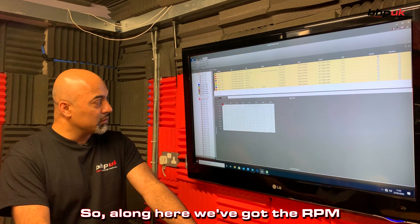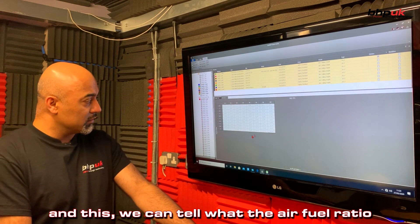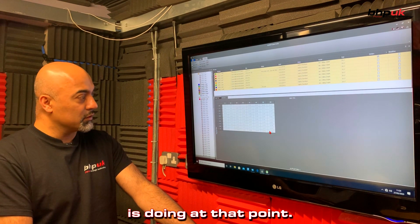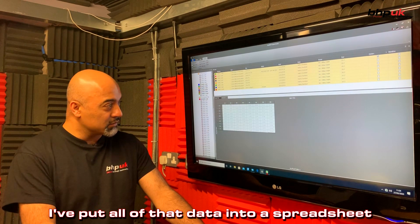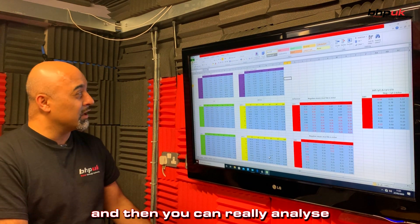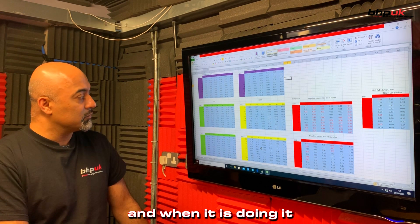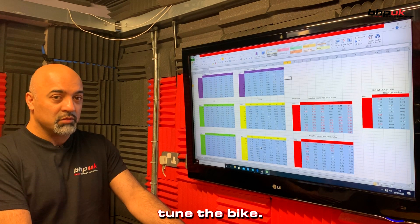Along here we've got the RPM and along the top we've got the throttle position sensor, and from this we can tell what the air fuel ratio is doing at that point. Because I don't have a life outside of the dyno ring, I'll put all that data into a spreadsheet and then you can really analyse exactly what the bike's doing and when it's doing it, and from that data we can come up with a strategy as to how we're going to tune the bike.